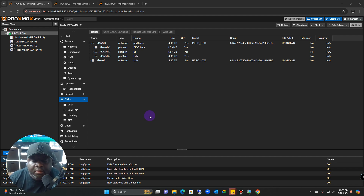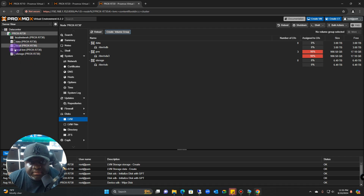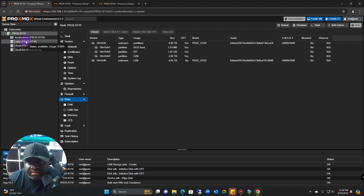Welcome back everyone. Today we are building out our first series of this home lab. First thing we need to do is build our cluster. I have all my servers already prepped — Proxmox is the VMM that I'm using and I've already built everything out, all the hard drives are formatted. I'm going to start off using the r710 as the host.